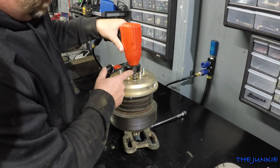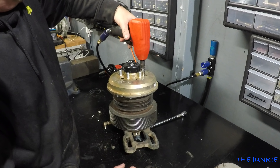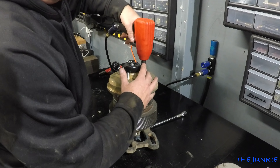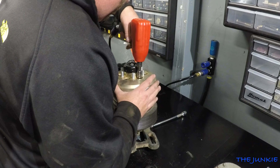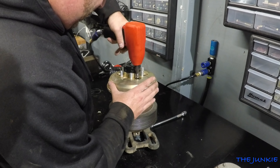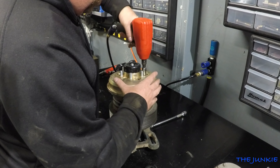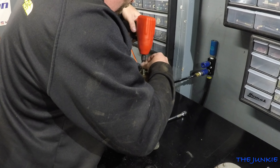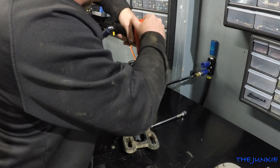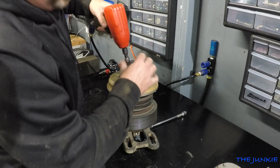Tech tip: if you don't want to fuck your sockets up using an impact on it, put an impact extension on it — just a short one — and then run your socket. You can avoid messing up your extension or your socket. It's a little tech tip for you.